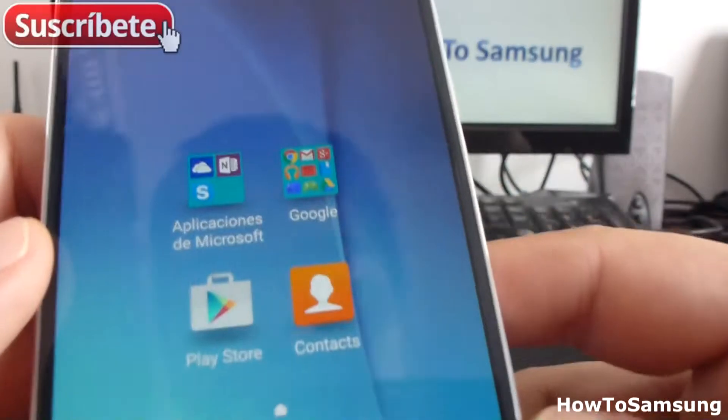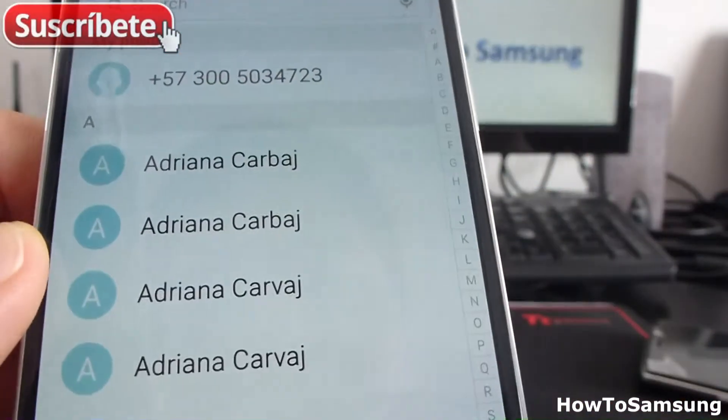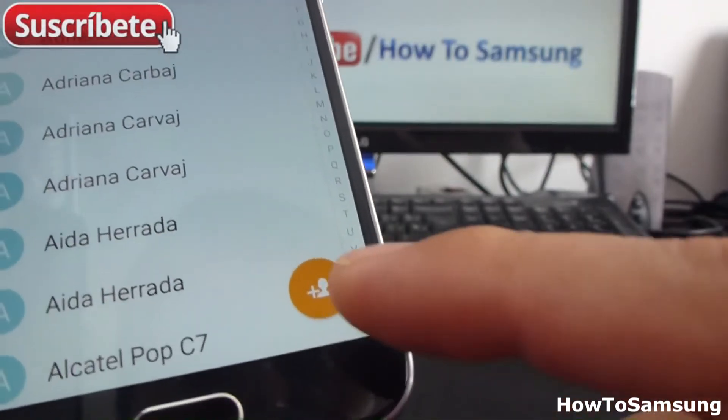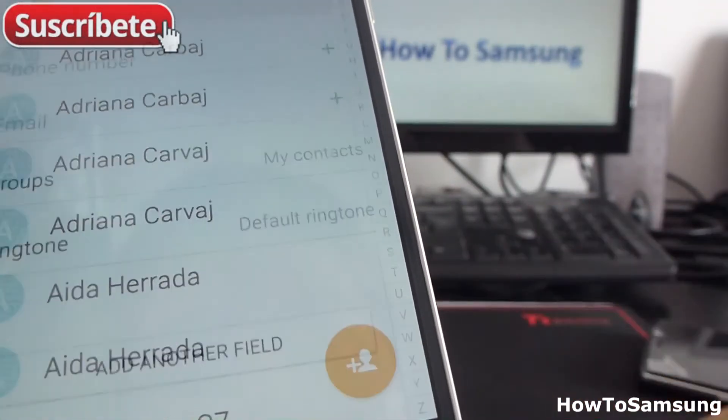It's very easy. All you have to do is find the icon of contacts. Come here in contacts. Then you're going to go down. You're going to see this little circle with a plus and a little face. Select this option.